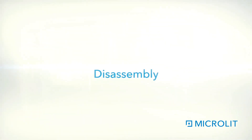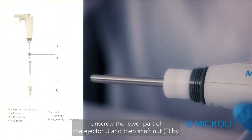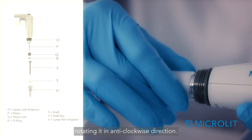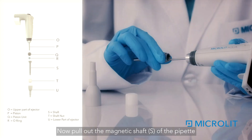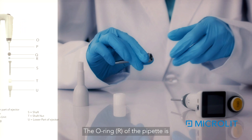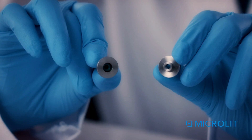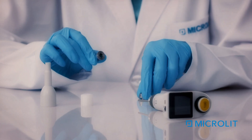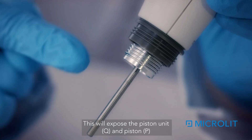Disassembly: Unscrew the lower part of the ejector and then the shaft nut by rotating it in an anti-clockwise direction. Now pull out the magnetic shaft S of the pipette. The O-ring R of the pipette is inside the shaft S — change the O-ring only if required. This will expose the piston unit Q and piston P.